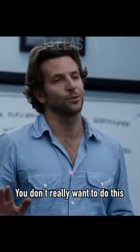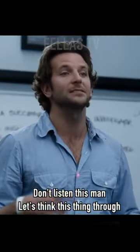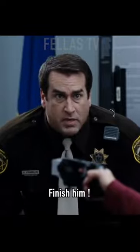Okay, you don't really want to do this. You can do this. Just focus. Don't listen to this maniac. Let's think this thing through. Finish him! Go!